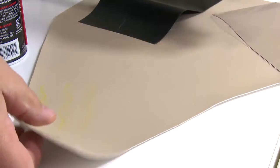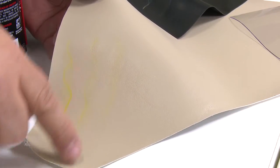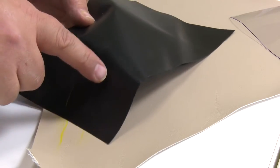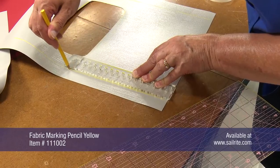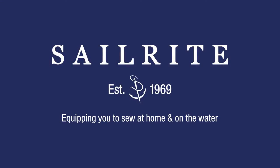Also note that the line on the Seating vinyl is still present. That's why we recommend the use of the Fabric Marking Pencil Yellow for cut lines rather than lines that you intend to remove later on. Order the Fabric Marking Pencil Yellow and the McLube Sailcoat from Sailrite today.